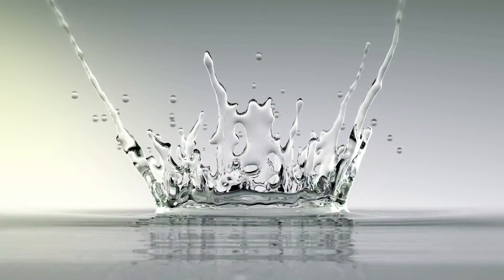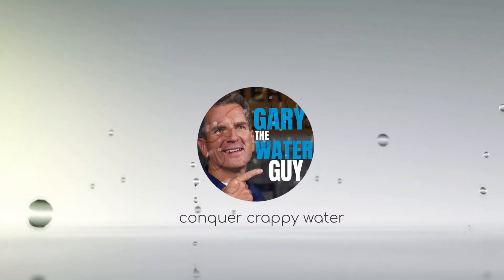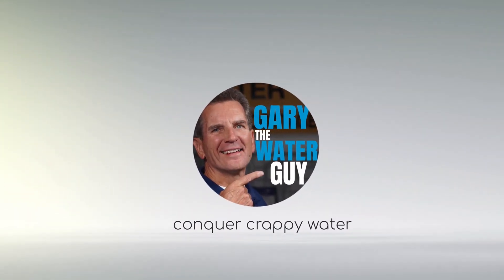I've had a number of customers ask me about that, and I'm going to explain how to troubleshoot and fix it right now. Hi, I'm Gary the Water Guy, and I simplify water filtration to help you conquer crappy water for your family.